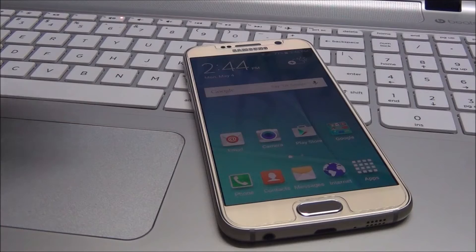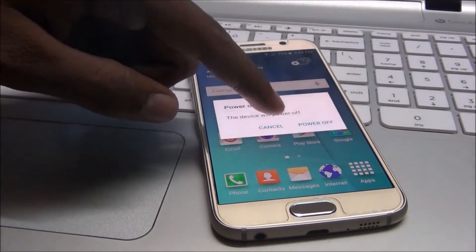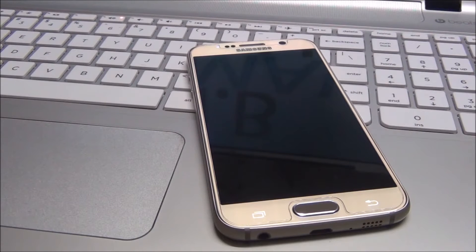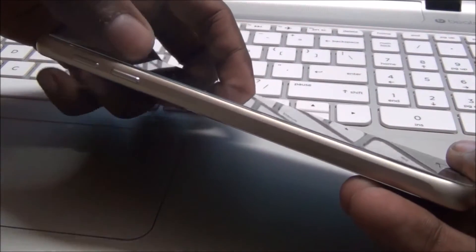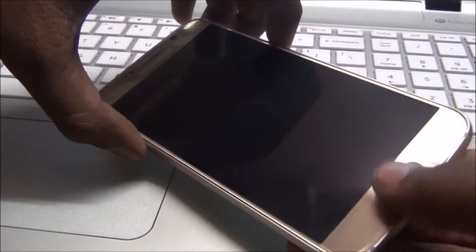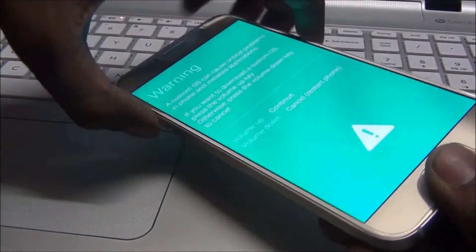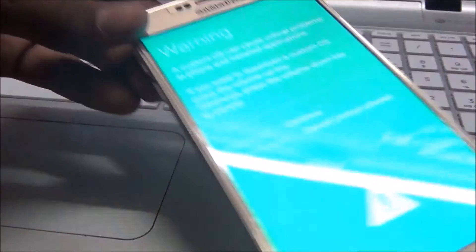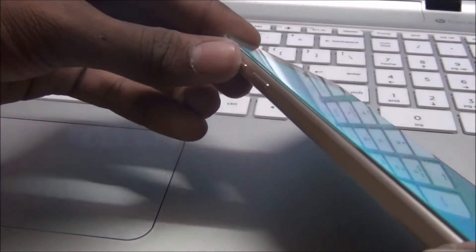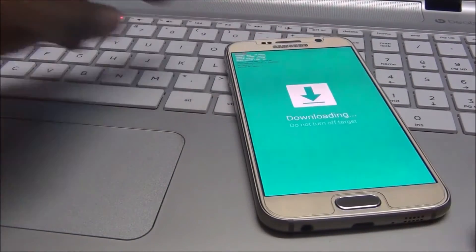Now power off your device. To go to download mode, hold the power button, volume down, and menu button for three seconds — one, two, three. Now we are in download mode. Press volume up to continue.